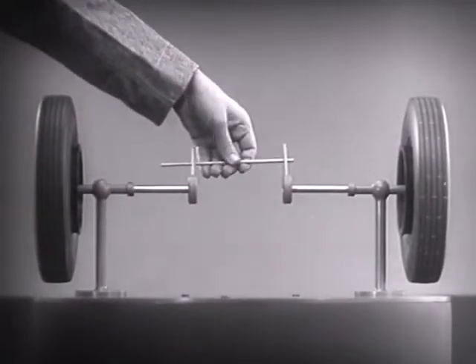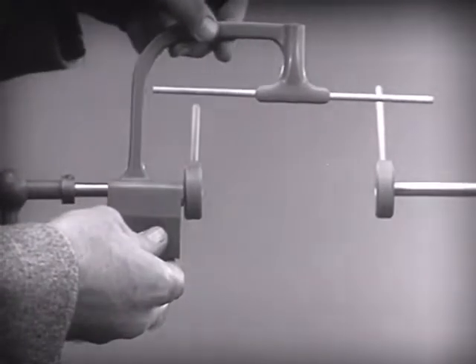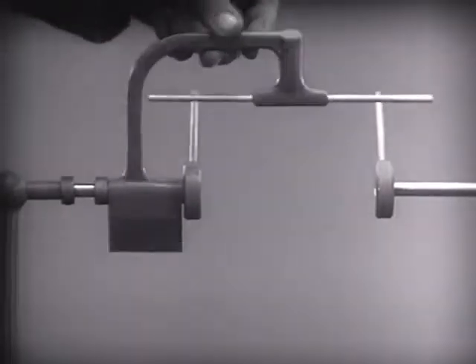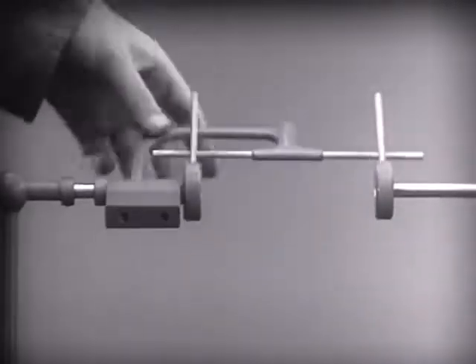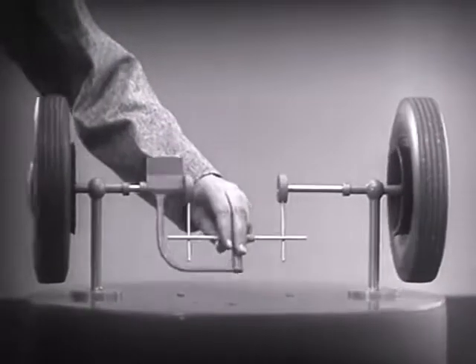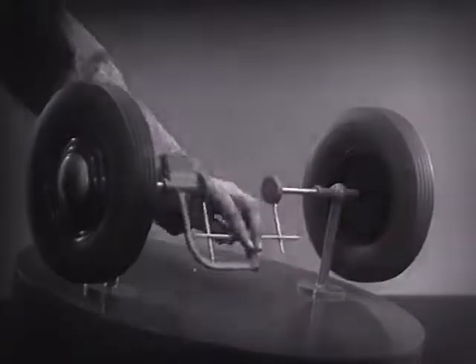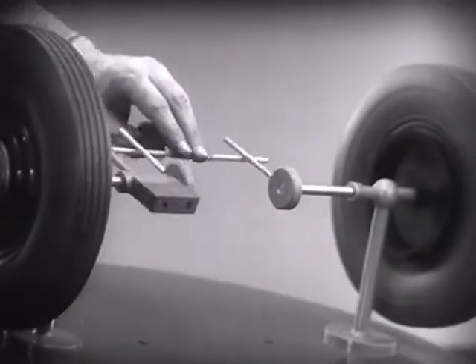Let's get something to hold this bar in place so that it will press against the spokes. Notice that this support is not locked to the axle — it turns freely. Now we can spin the wheels by rotating the support. This is fine as long as both wheels are able to turn at the same speed, but let's see what happens when we go around the corner.